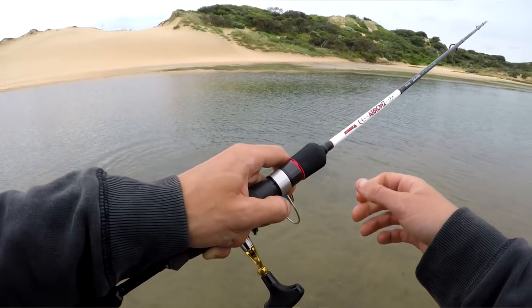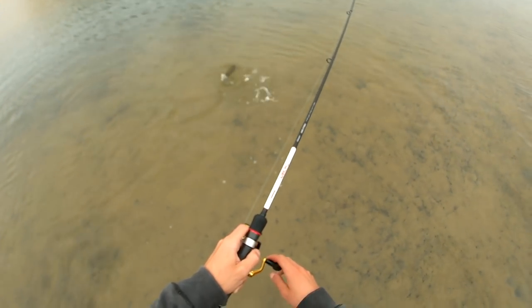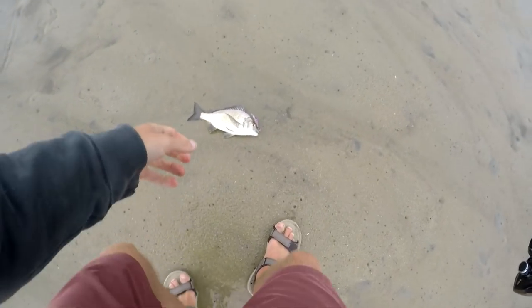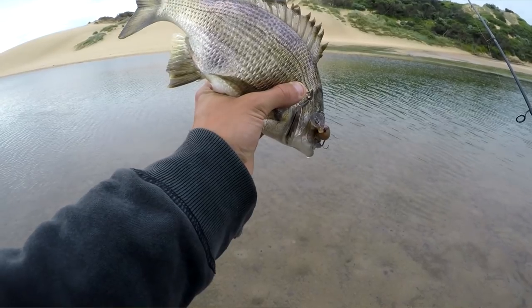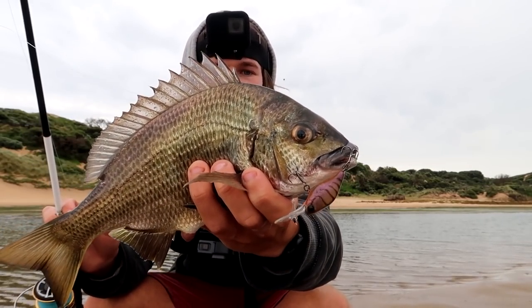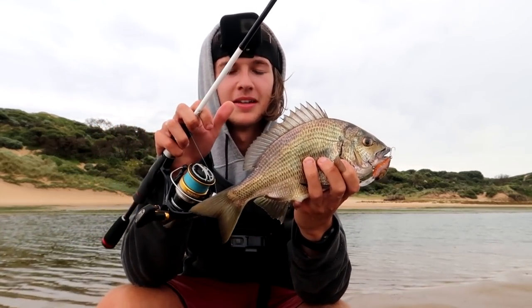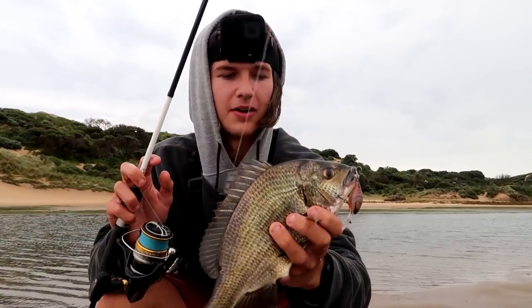We caught a bunch of salmon, an estuary perch, and now bream — the trifecta in this little system! It's actually a different day, just had a break from the rain. I came down for a half-hour session and we've caught a beautiful little bream. Have a look at him on the little hard body — look how purple he is! That's a cracking little fish. Running this little hard body slowly along the bottom and picked up this beautiful bream. Look at the colors on that fish — that's amazing!